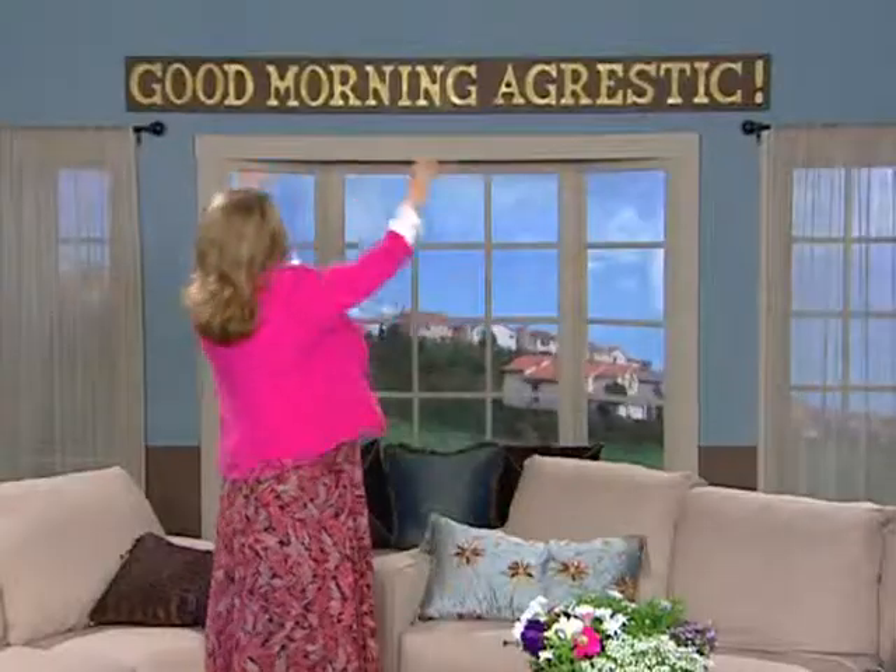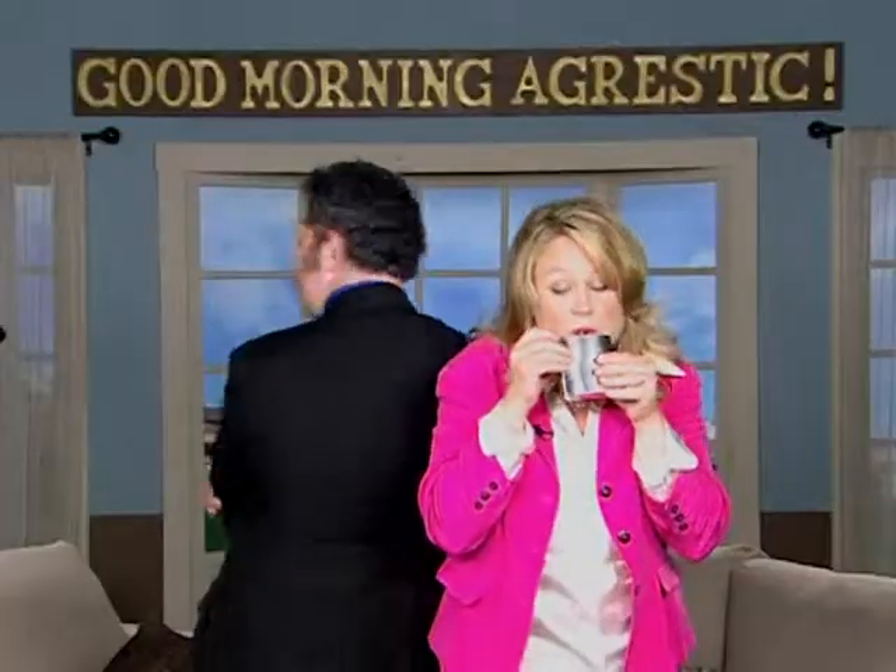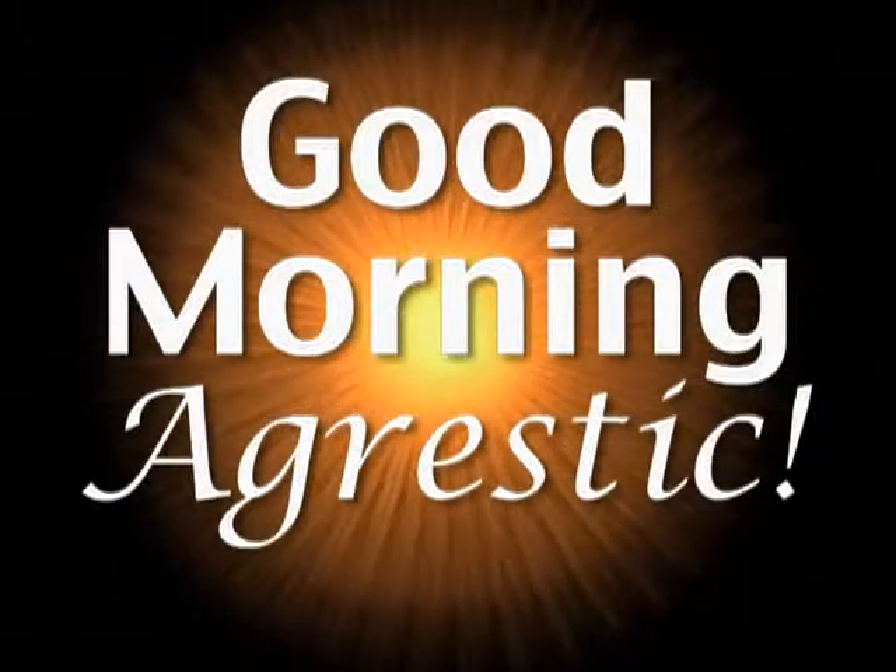Rise and shine, sleepyheads! This is Shane Botwin bringing you all the latest news from your neighborhood. The third highest rated public access morning show in Southern California — it's Good Morning Agrestic!